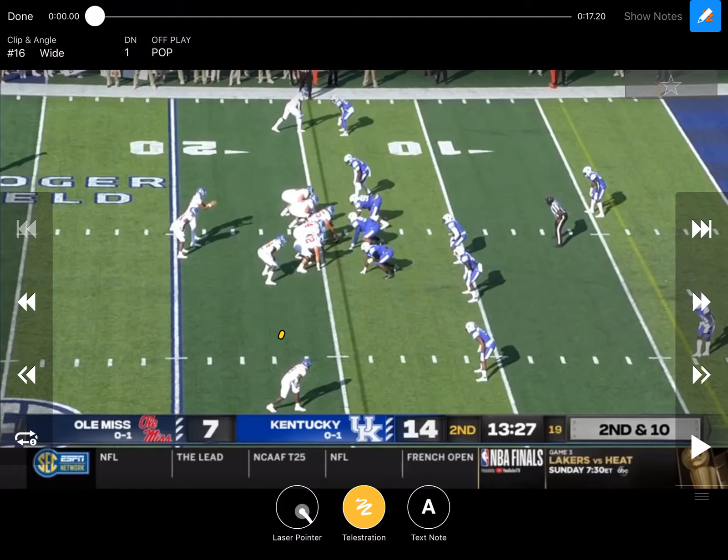In this video we're going to look at Ole Miss running their pops off of their zone base, which was the last video that we put up. One of the staples in Art Briles' offense — and we've talked about the different Art Briles influences that there have been with Lane Kiffin and his offense.